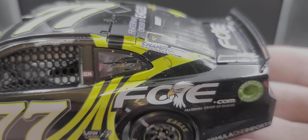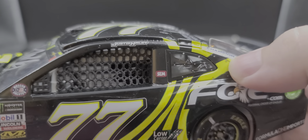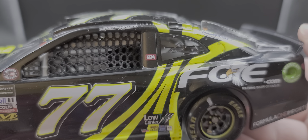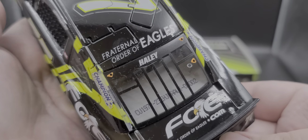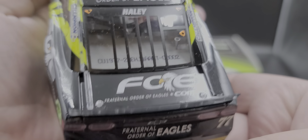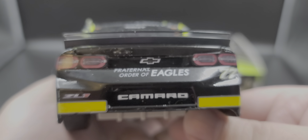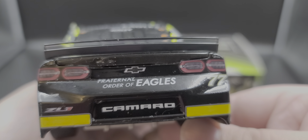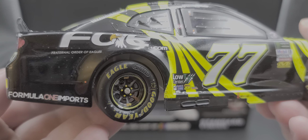Formula One Imports, American Ethanol, Fuel Buckeye, and Champion Machinery are all on the quarter panel and C-post. You can see the quarter window — still the Chevy SS one used on the Gen 6, just wrapped to look like the SS Camaro ZL1 quarter window. In the rear window we have 'Haley.' On the deck lid, Fraternal Order of Eagles dot com. On the TV panel: Fraternal Order of Eagles, Camaro, rookie stripes, ZL1, Spire Motorsports, number 77, Chevrolet, and of course the TV camera.